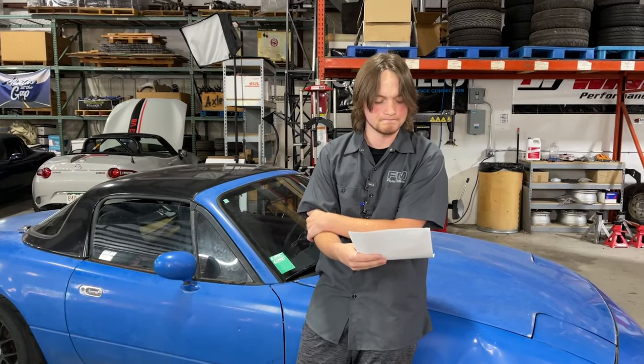Will comfort upgrades sacrifice handling performance? It depends. Some things you do in search of comfort can negatively affect the balance or handling of the car. Think of it as a sliding scale: one end being hardcore race car, the other end being a luxury cruiser. What part of that scale do you want to be on? That's more of a personal preference, so 'kind of' is the honest answer.